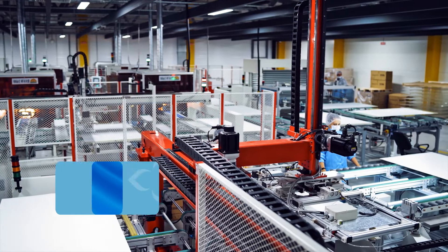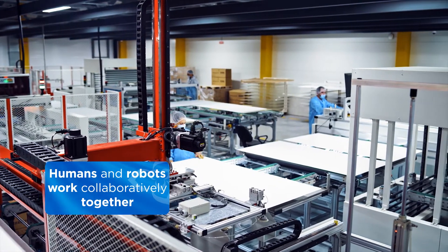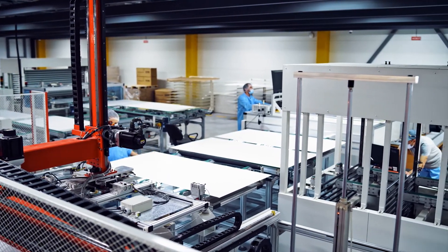A collaborative application is a type of application where the human and the robot can share a workspace and basically work together, up to and including the human and the robot making contact with each other.